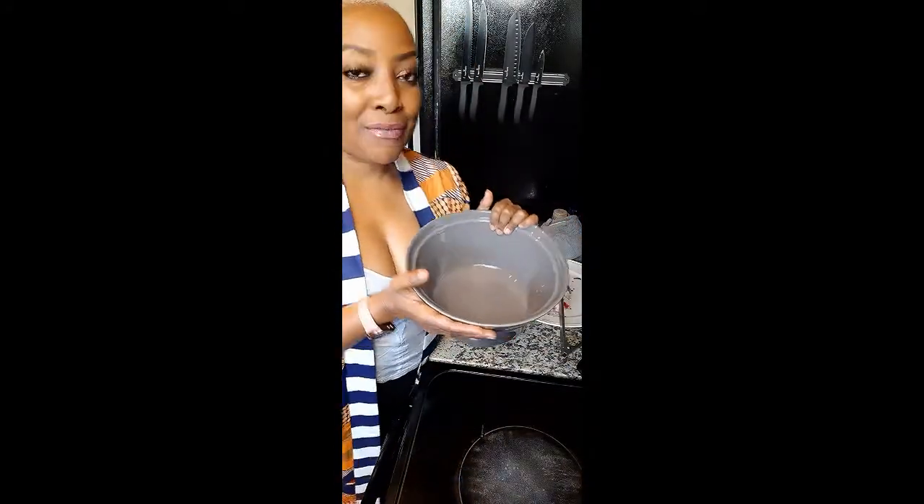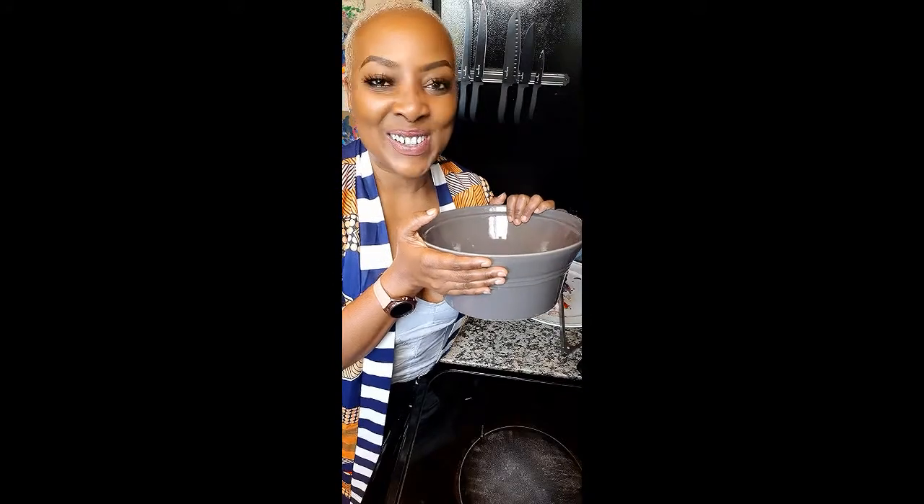Now that our pork has rested, we're going to grab a nice earthen pot — this one is oven safe. If I had a tagine or something I would use that, but this will do just fine. We'll add the pork to the dopiazza, put it in the oven for about 15 to 20 minutes, serve it over some rice, and we'll be ready.